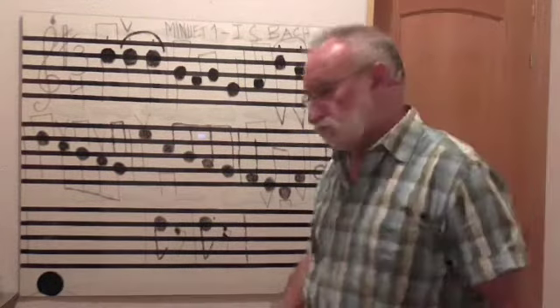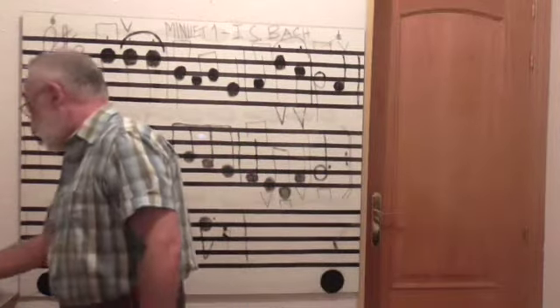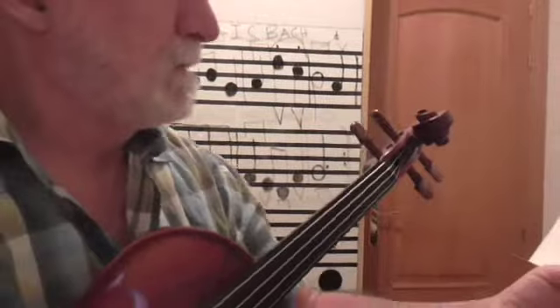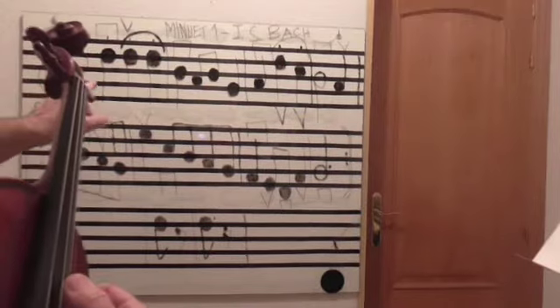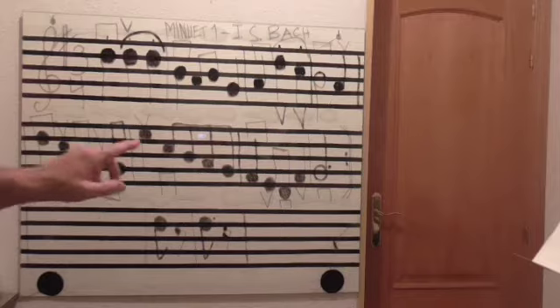Ahora vamos a ver dónde se encuentran esas notas en el violín. Comenzamos: re, re, re, re, si, la, si, sol, la, re, do, si, la, re, do, si, la, sol. Mi, do, si, la, sol, fa, mi, re, fa, sol.